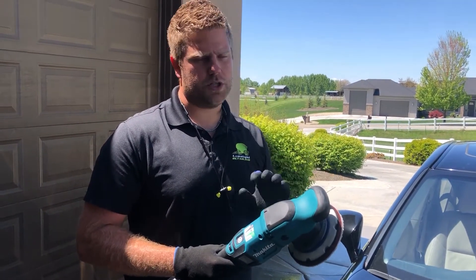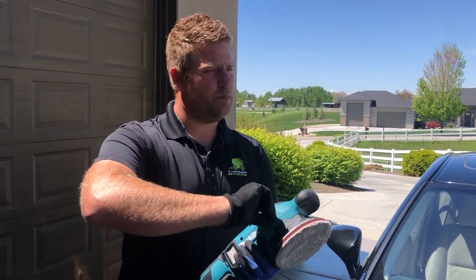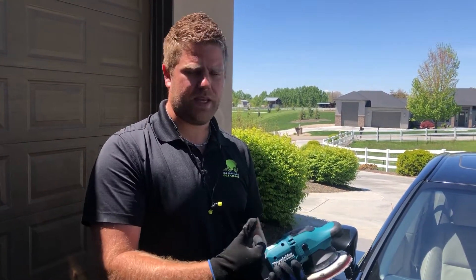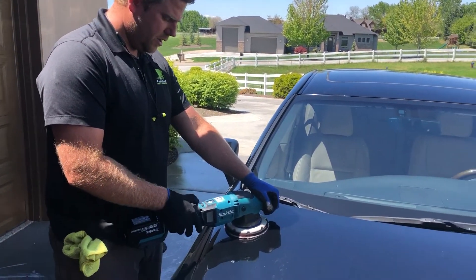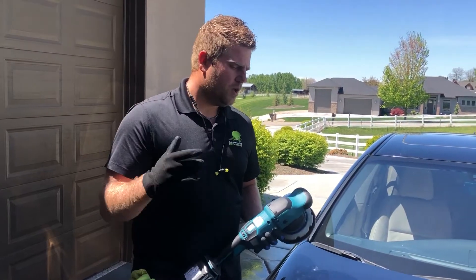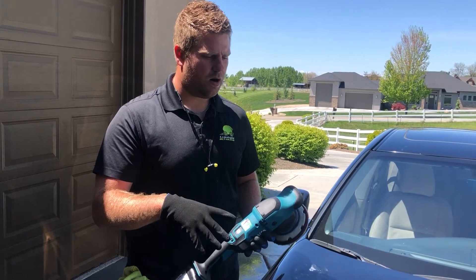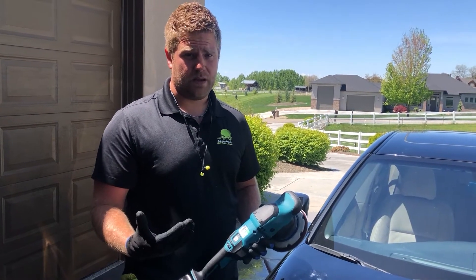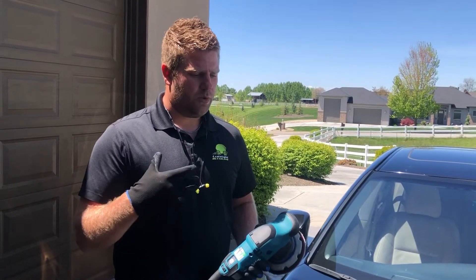I'm using this on what's called a force-drive setting, which means I'm really agitating the paint and working at pretty high speeds to try to get some of these swirl marks out. Before I start, it should be noted at what stage of the process we're polishing — this particular car is receiving our Limelight Detail.